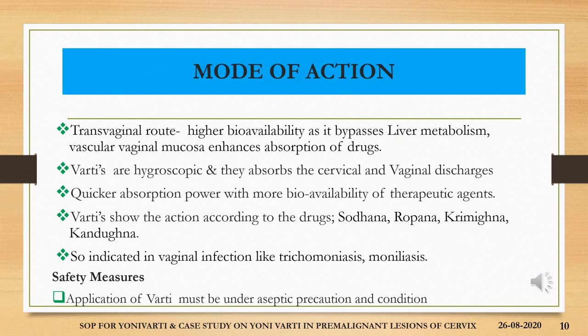The mode of action of varthi: because of its administration through the transvaginal route, it has better bioavailability as the drugs can bypass the liver metabolism, with the rich vascular vaginal mucosa enhancing the absorption of the drugs. Varthis are also hygroscopic in nature and they absorb the cervical and vaginal discharges. Quicker absorption with more bioavailability of the therapeutic agents is possible through yonivarthi. The varthi show action according to the drugs used — like shodhana, ropana, krimigna and kandugna — and are indicated in vaginal infections like trichomoniasis and moniliasis.